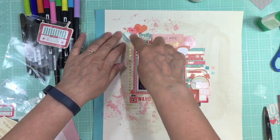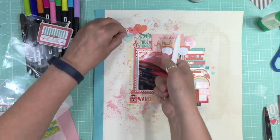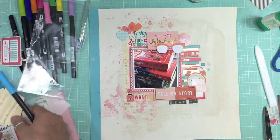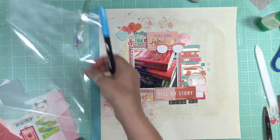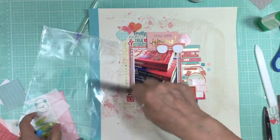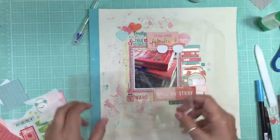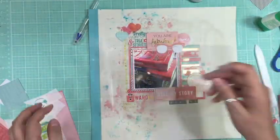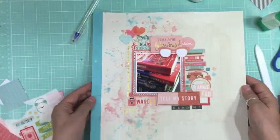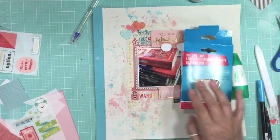I also used the Tombow mono multi liquid glue to glue the little stickers down because those stickers don't stick well at all. I could have used the stamp runner dot adhesive too, but I had the mono liquid glue right in my hand. Then I'm going to add some more color to the layout with the Tombow dual brush pens, and at this point I think I'm done and I turn off the video and go to bed.